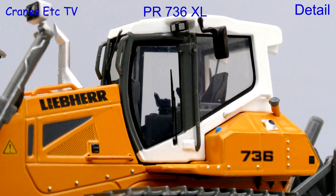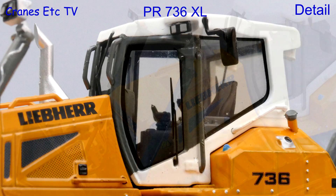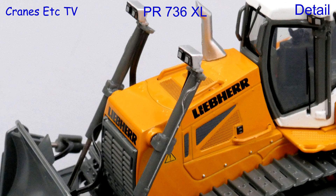The cab detailing is good, there are plastic grab rails and mirrors, and the interior has finely detailed controls. The plastic exhaust pipe is solid without a hole, but the graphics on the engine enclosure are sharp including those used for the grills.